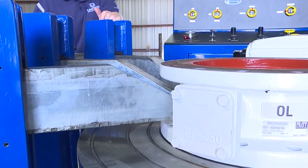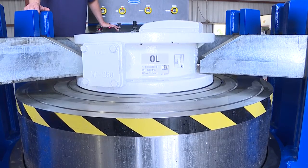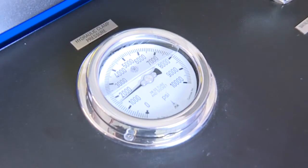Purposely built at ground level for easy visual inspection of the valve test, its built-in water reservoir with a closed-loop recovery system makes this unit a truly portable tester that can be taken to a job site.